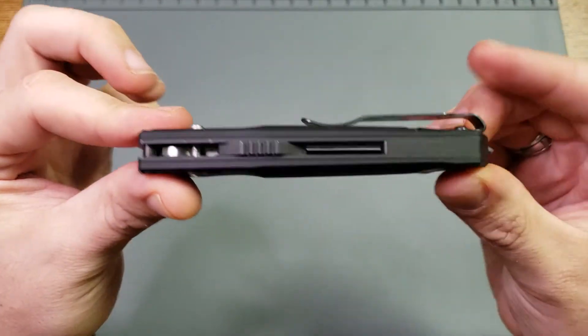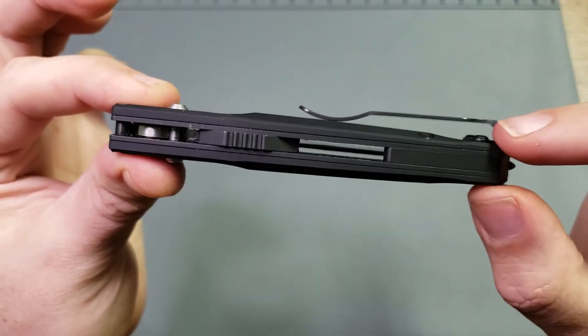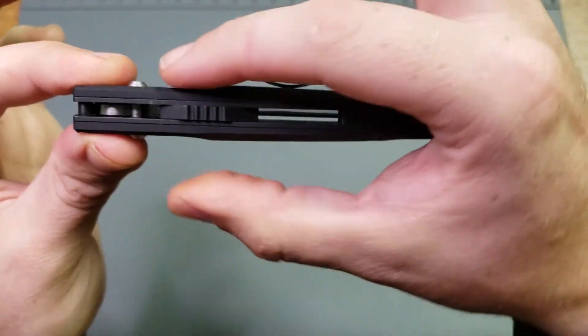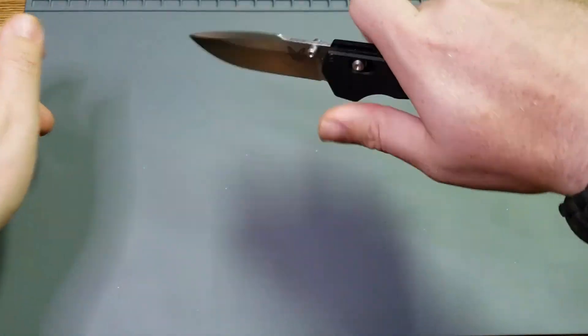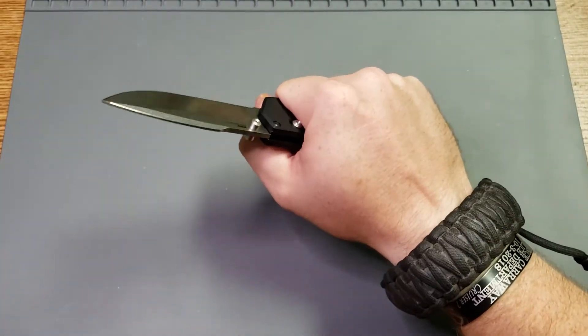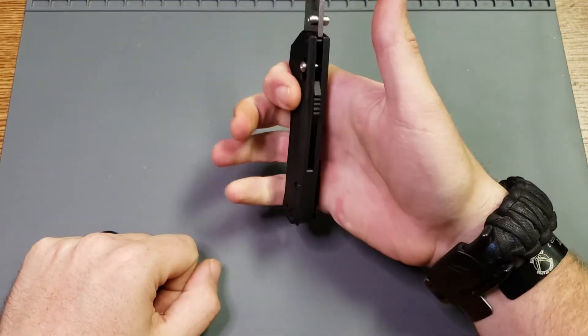You can clearly see the shape of it — how this end is thinner than this end, and how it thickens up to help fill up your palm. The overall shape of it really helps you stay on it and get a good grip.